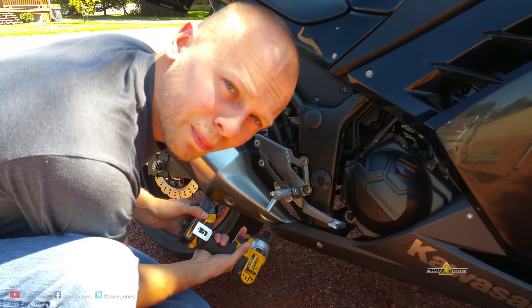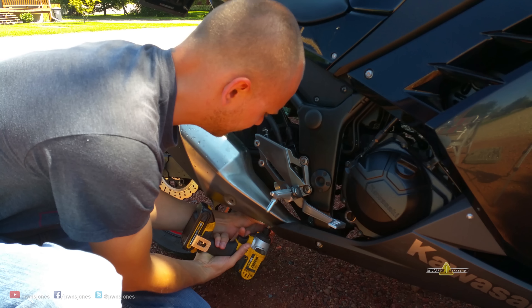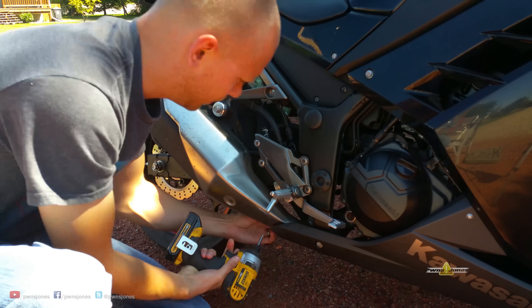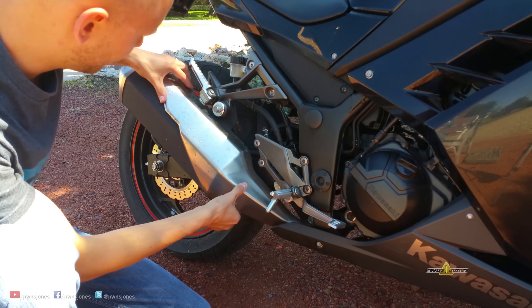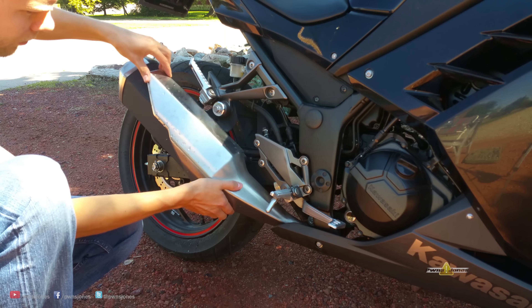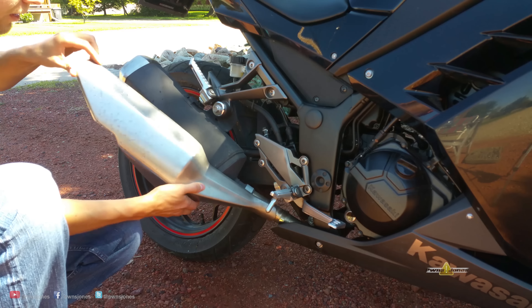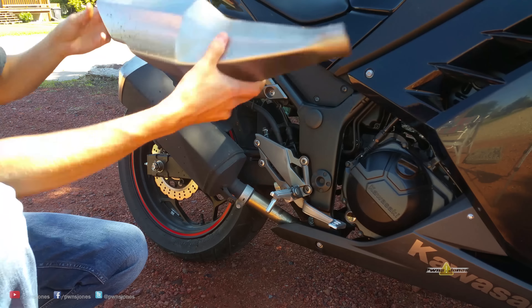There's a pipe clamp right down here. Now that the pipe clamp's loosened, this should just come off. So you push down and then slide it out. There it is.